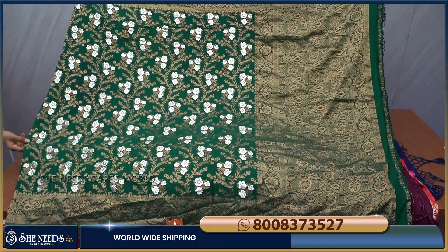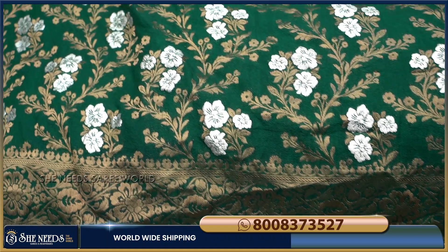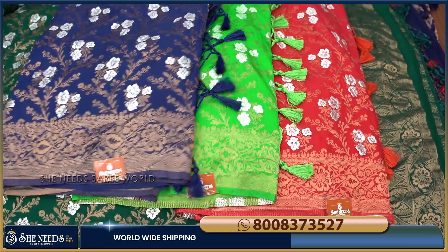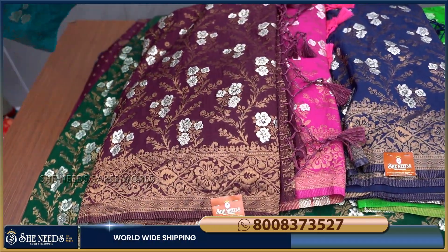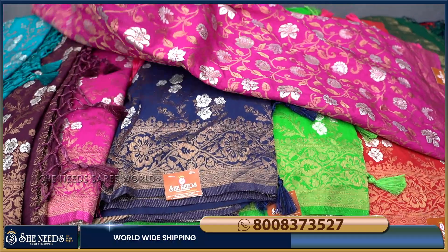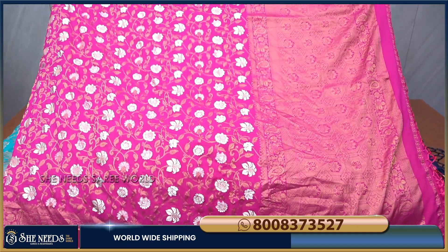We have a fourth doll saree with a bottle green color combination. We have a lot of silver-colored flowers and a lot of floral designs. Available colors include red, green, navy blue, pink, brown, and blue. Colors are seriously super! We have a screenshot of this color — we have a black stamp mark.